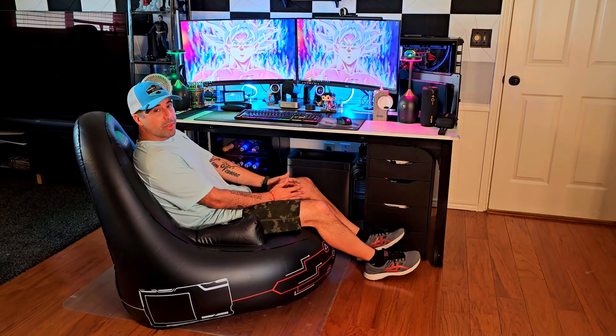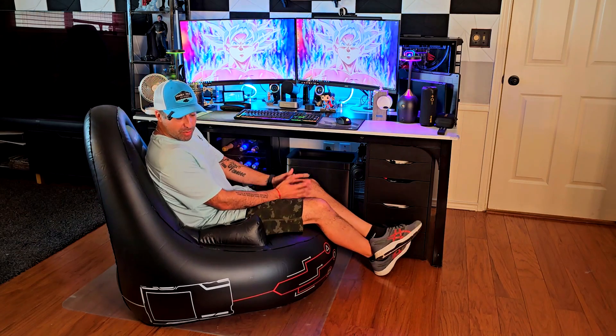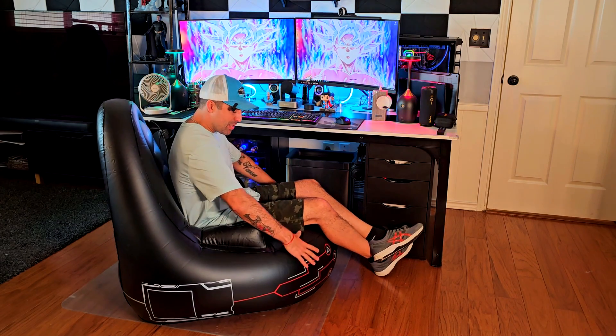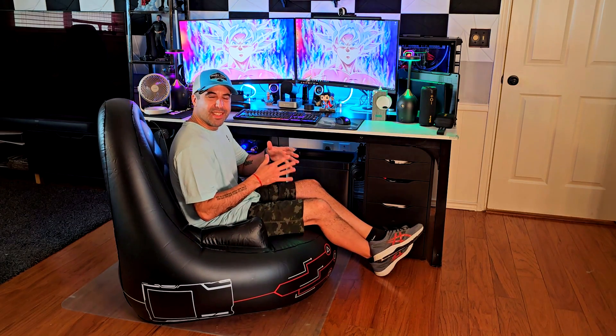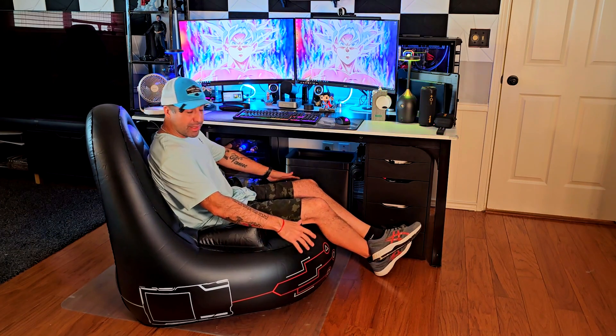This inflatable gaming floor chair got me a little surprised. I was not expecting it to be this firm — that's number one. Number two, it's so thick. The materials are really thick, it's not just a thin layer of fabric or rubber fabric, it's actually very thick.